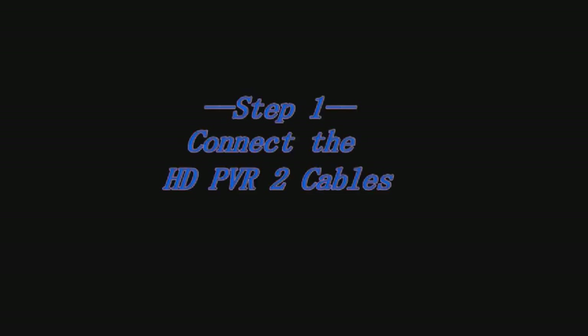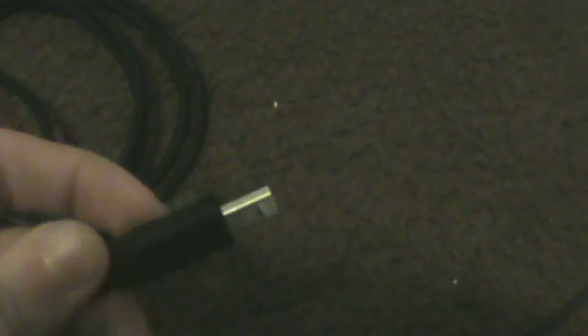Step one is to connect the HD PVR cables. You're going to need the USB connector and a laptop or computer — I'll use a laptop. Take out your HD PVR and find the back. The USB cable goes into the long port on the back of the HD PVR, and the other end goes into your laptop. Plug it in until it can't go any further. Now they're joined together.